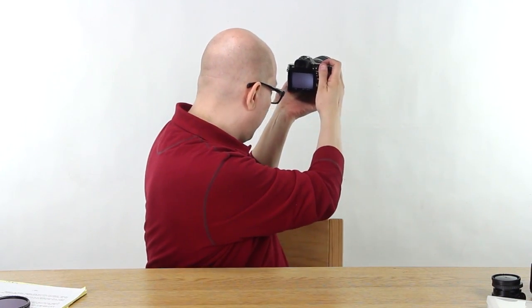I'll set the lens to its widest and again just shoot the white background. There you go — no problem.